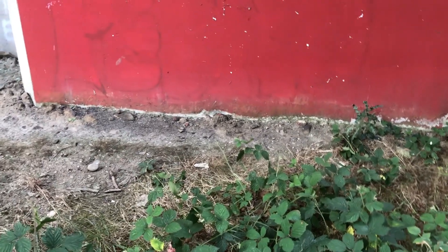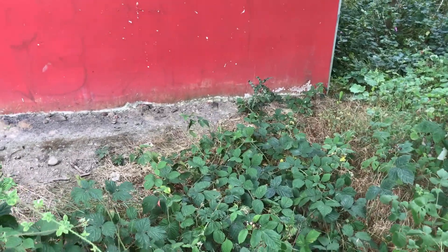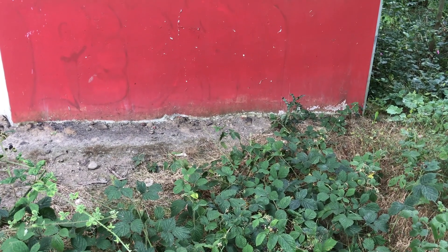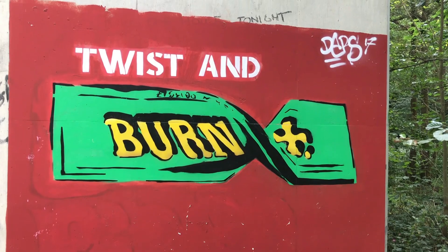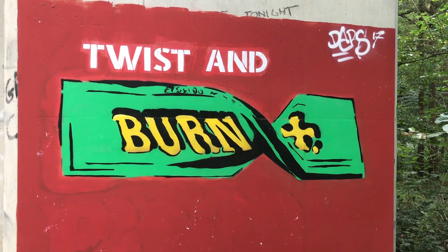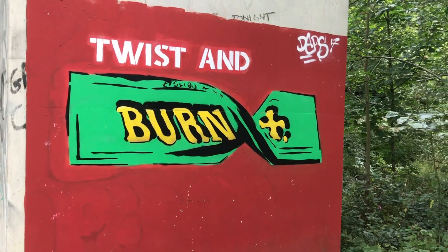Just wanted to give you all a look at this. This is a piece of artwork done by Jers Brian in 2017. This is called Twist and Burn. Jers Brian put that for a piece of graffiti artwork. Now I call him Blackman's Bankruptcy.